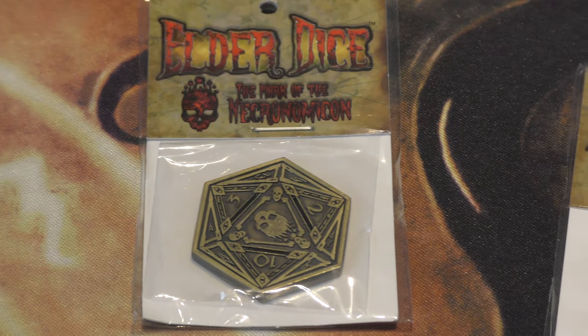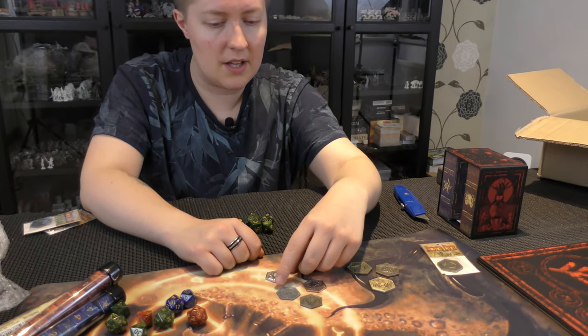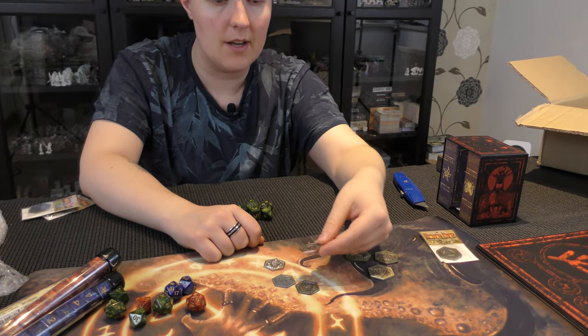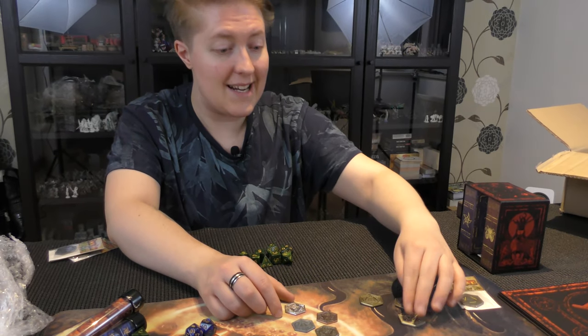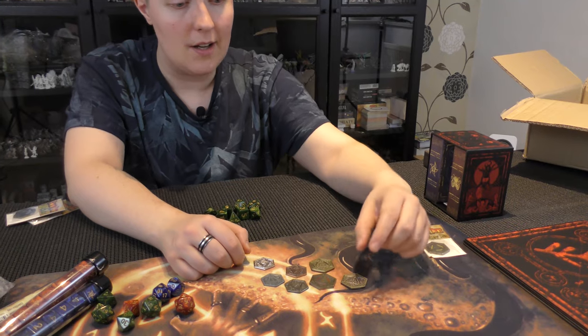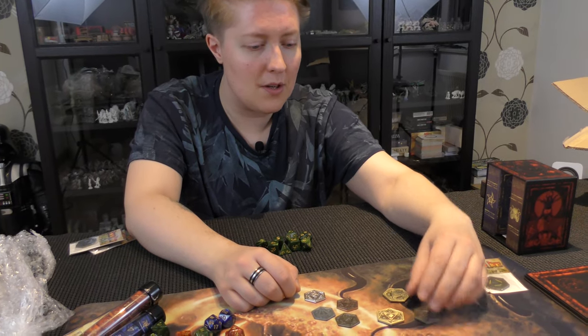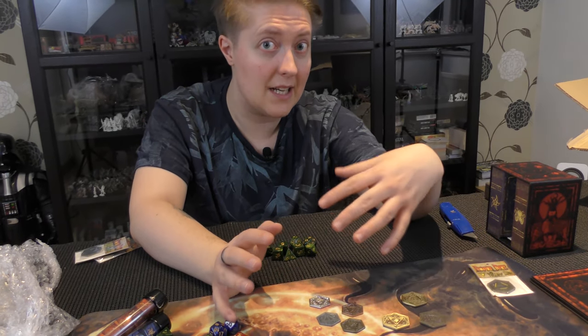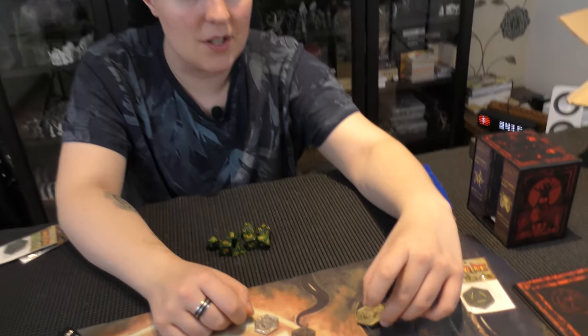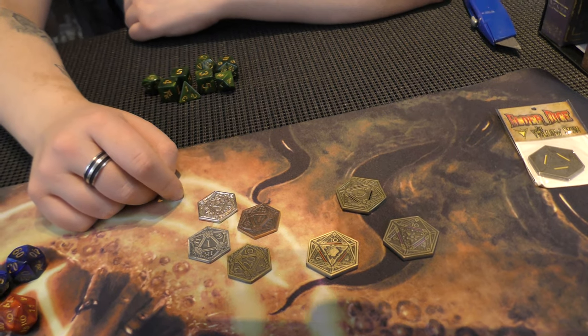I thought I'd dig out some campaign coins to get a bit of a comparison between these Cthulhu ones. These you can use, for example, for inspiration in D&D and things like that. You've got bronze, silver, gold, and I think there's platinum or pewter or something. But yeah, they're quite nice looking, but already I'm seeing that I prefer these ones because they're much bigger and much thicker. I love the little insets of colour in them as well. It's not completely in keeping with Cthulhu because Cthulhu is normally percentile, but you could definitely have one of these as inspiration or as an advantage or reward. So yeah, it's really cool.